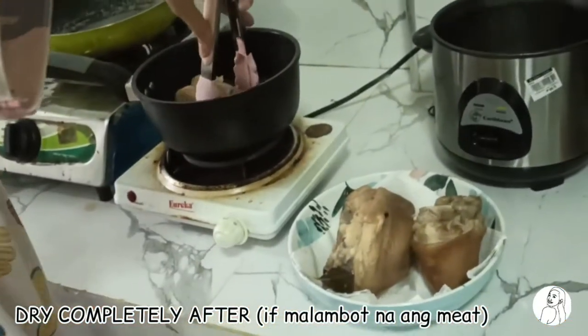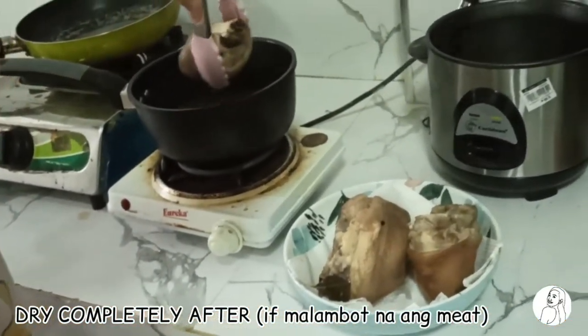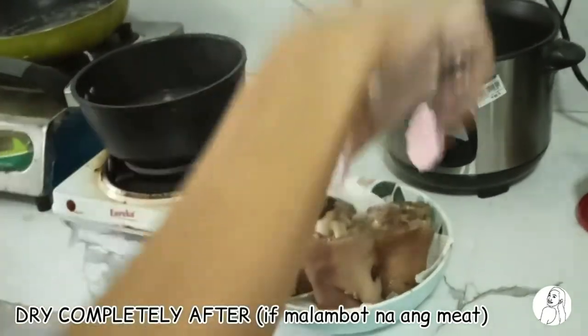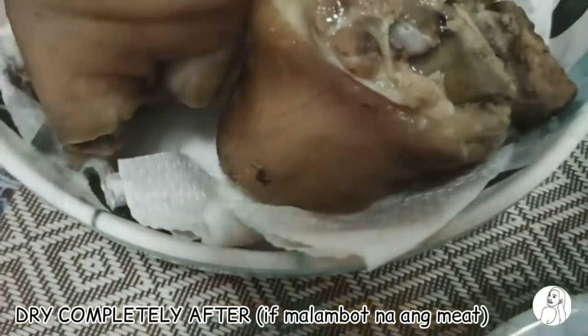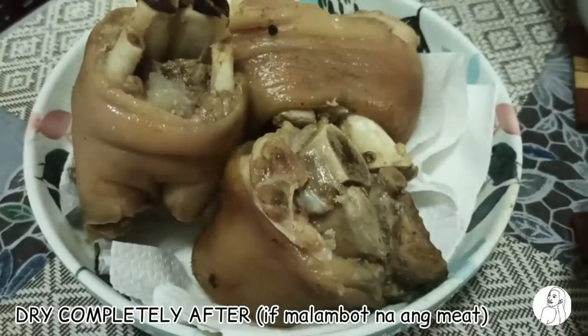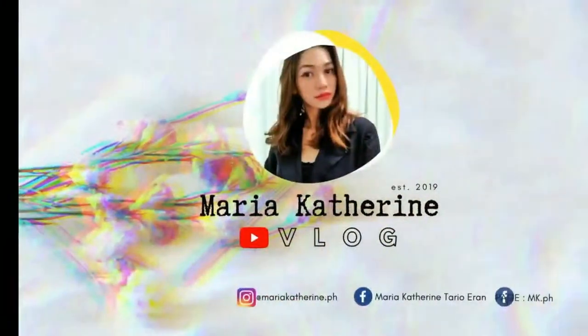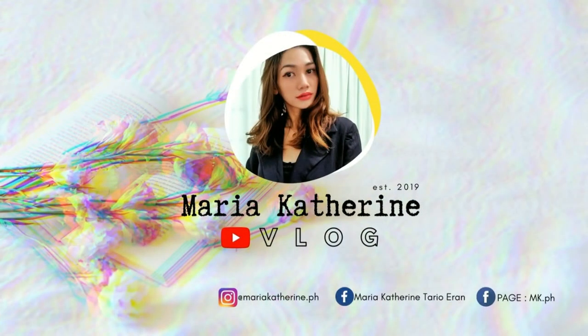A few moments later... Hi guys! Welcome to another vlog! Okay so for today's video,